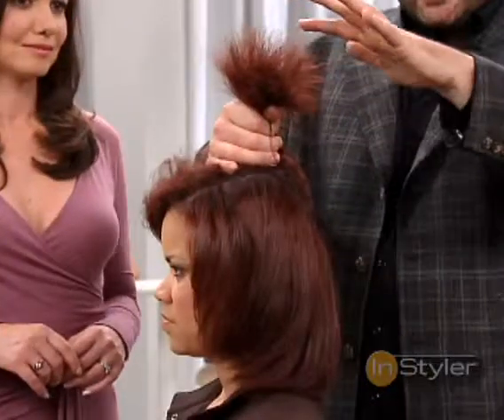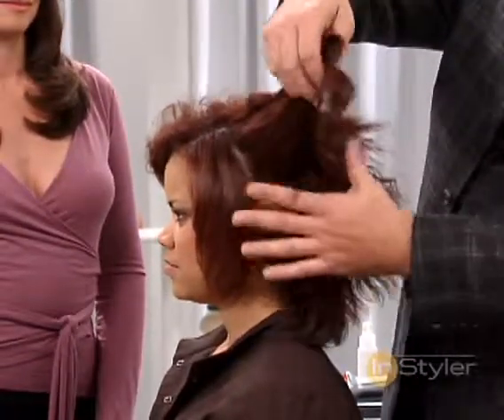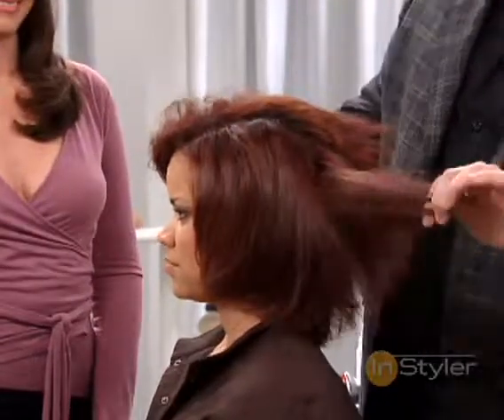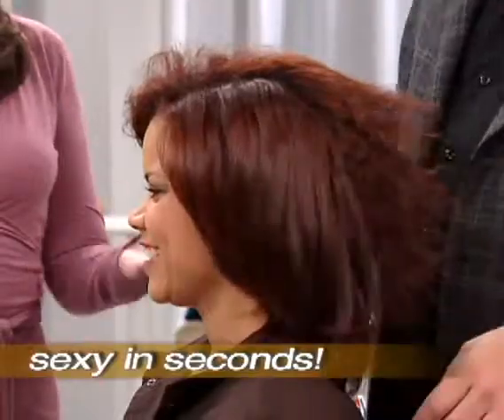And the true test is when you drop it — it drops in a clump. The hair we used the Instyler on is soft and beautiful, and when it falls, it just feathers out. It's beautiful. Manageable, shiny, sexy, performer hair. Fantastic.